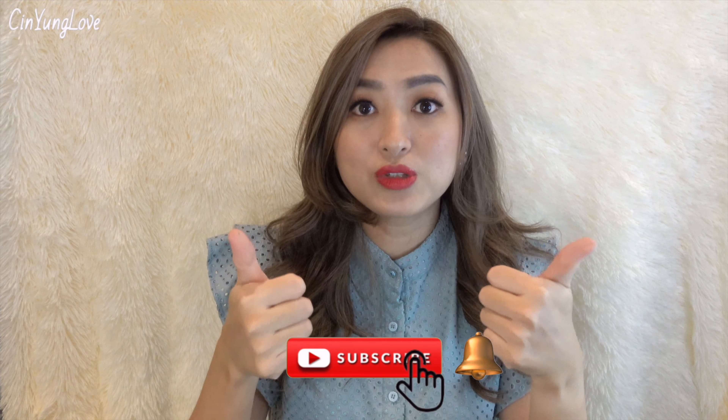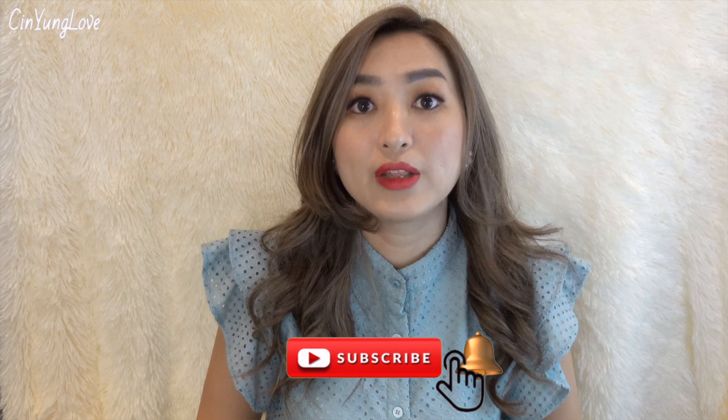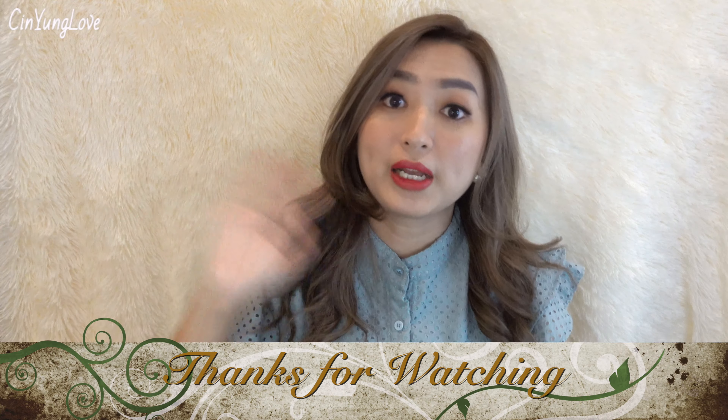So that's it for my video. If you have any other questions or comments, please write them down in the comment section below. And if you like this video, please give me a thumbs up and don't forget to subscribe to my channel. Thank you for watching and see you in my next video. Bye-bye!